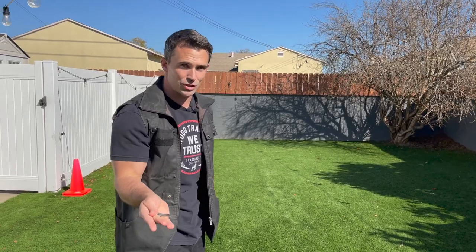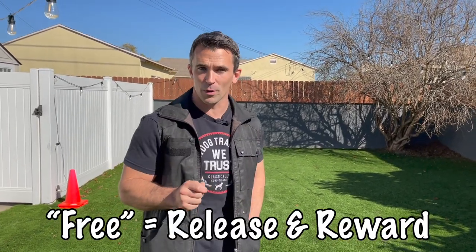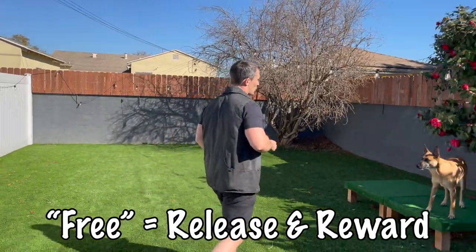First step, we want to get our dog interested in the key. I'm going to treat it just like the hand touch technique you've seen in some of my other videos. I'm going to present it to her, and once she touches it with her nose, I'm going to use my terminal marker and deliver a reward. That's going to be the first step.